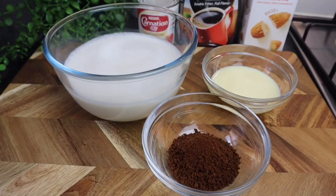Hi guys, welcome back to my channel. Today I'm gonna make some homemade iced coffee. I love this drink so much guys, and I know you all are gonna enjoy it also.